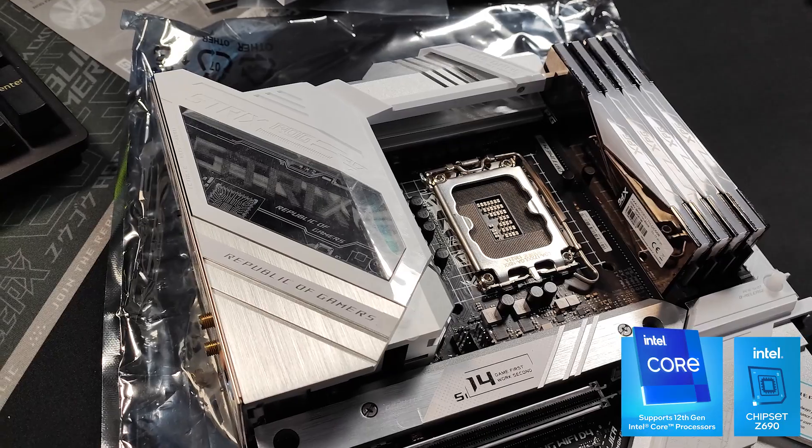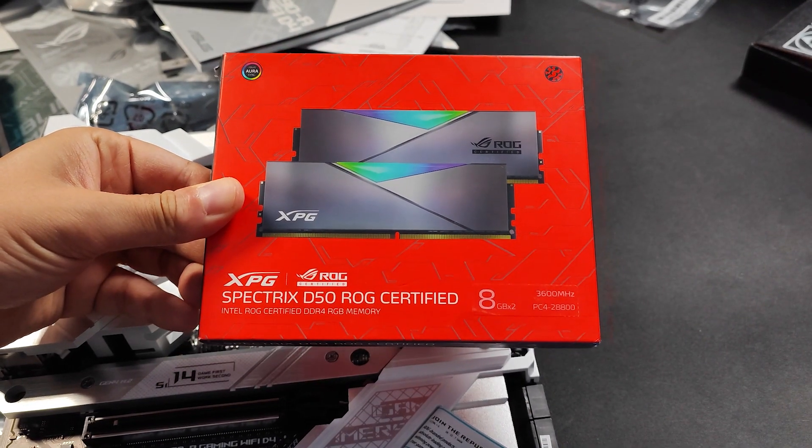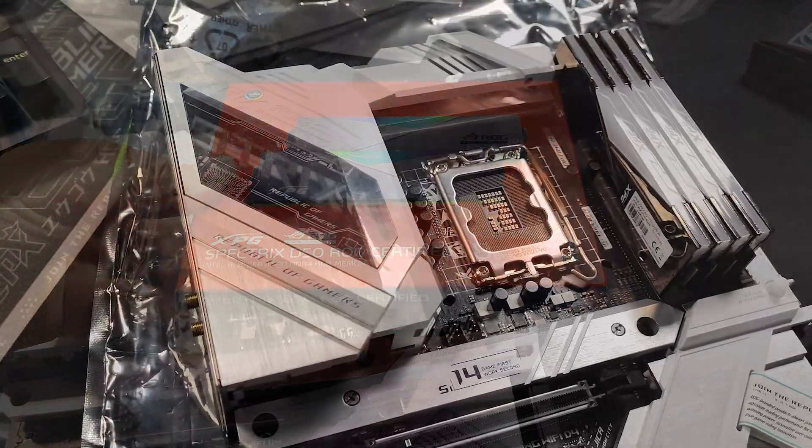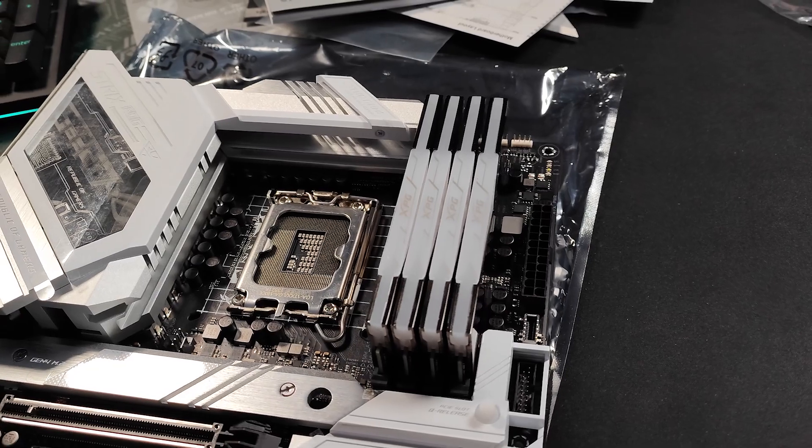This means that this actually supports DDR4 type memory, and that's good for me because I don't want to invest in extra memory chips. I actually have four memory chips of DDR4 from XPG laying around, so I'm going to use this board to basically build my 12th Gen in the future.